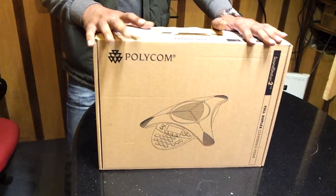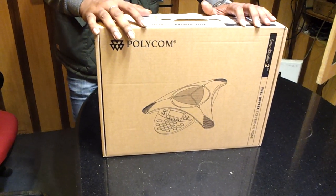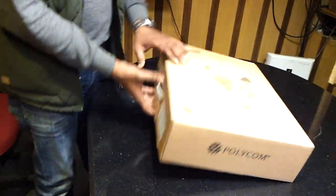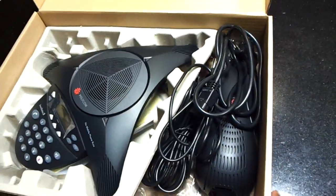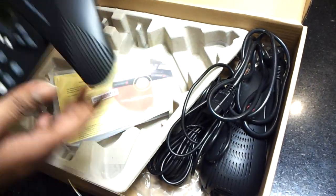Hello friends. Today we are getting the demonstration of Polycom SoundStation 2. In this SoundStation 2, I am showing here what devices are coming with it. These are the devices which are coming with the SoundStation 2 Polycom. The first one is your Polycom StarSafe phone.